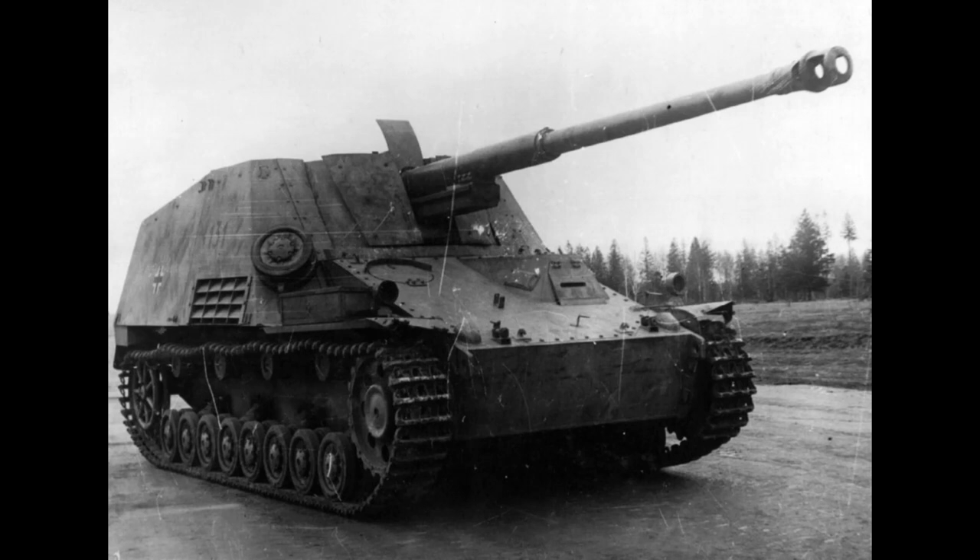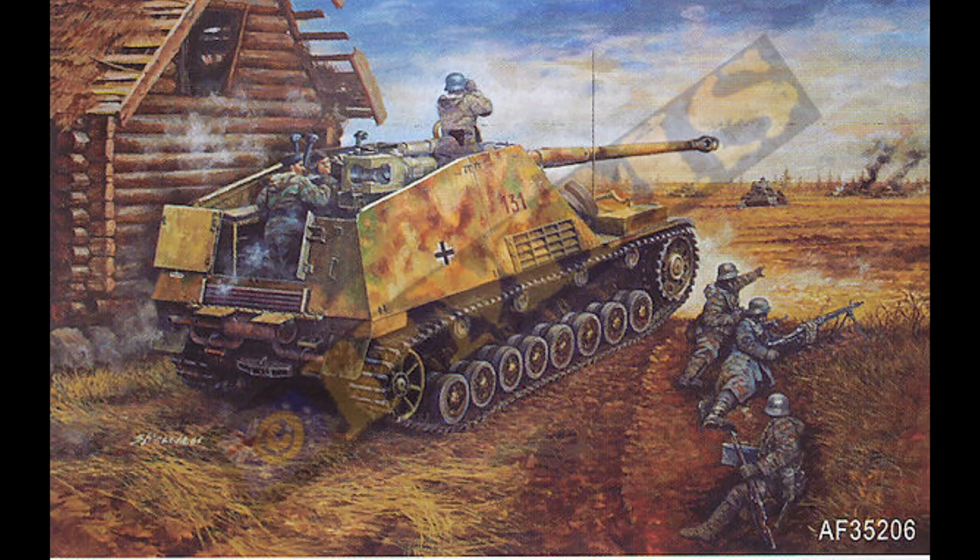Most of the Nashorns in these units fought on either the Eastern Front or in Italy. Few were sent to the Western Front, but when they were encountered there was significant praise for the weapon. The Nashorn's gun was a variant of the Pak 43, the famous long-barreled 88 which would also be used on the Ferdinand Elephant, the Tiger II, and the Jagdpanther.